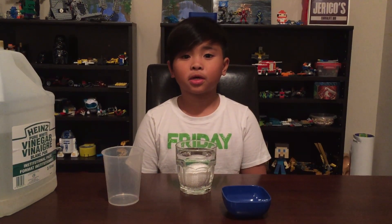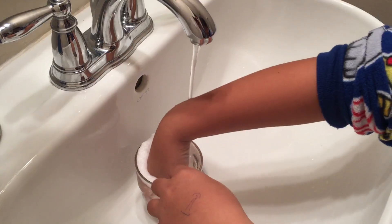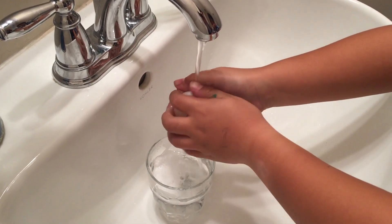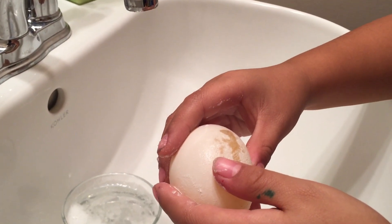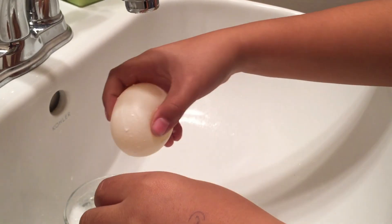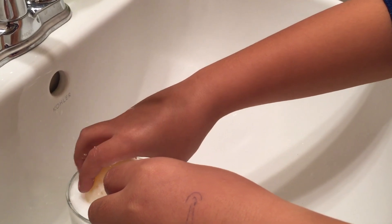Now we're going to wait about three days. After 24 hours the shell didn't dissolve yet, so I'm going to put the egg inside and pour the vinegar again.